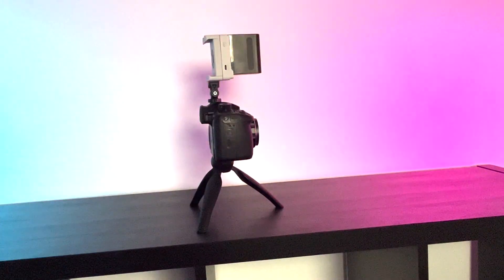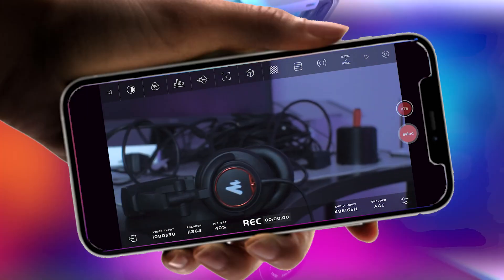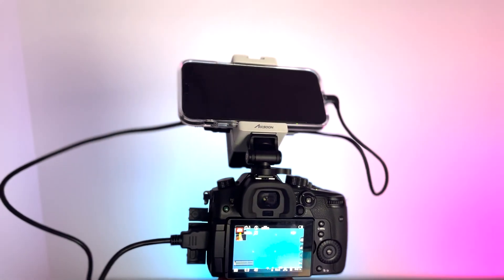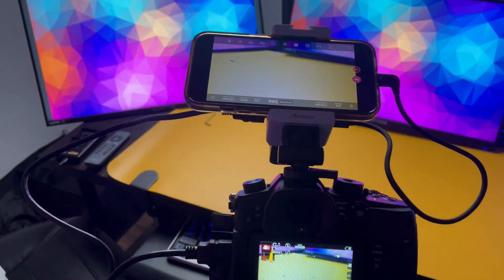Today I'm going to show you how to set up your HDMI camera and an iPhone, use your phone's internet data or Wi-Fi to stream. So no computer needed. Thanks to Aksun Simo for the ultimate live streaming experience using your iPhone.